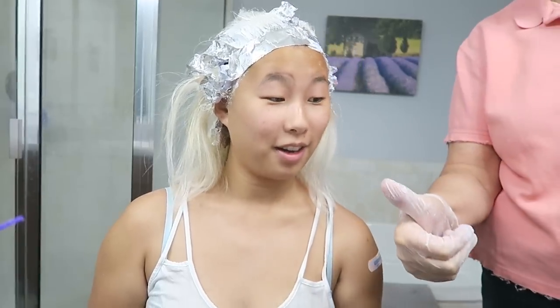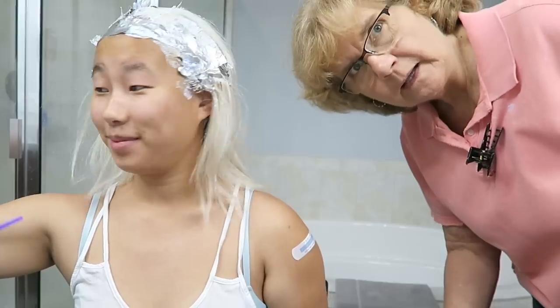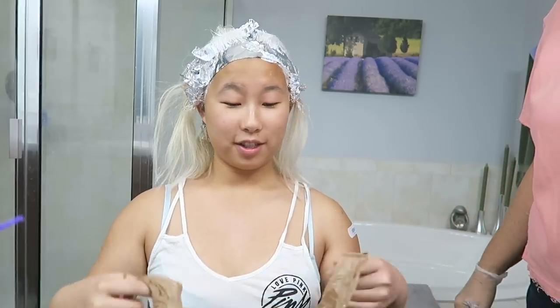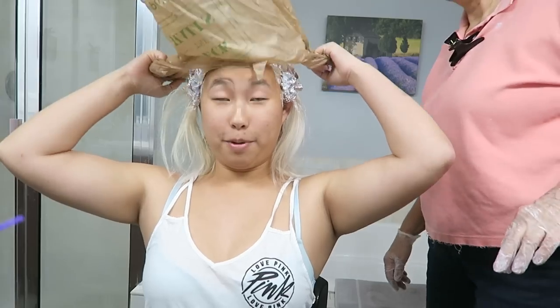Okay guys, so this is what it looks like — mother did a great job again. So we are going to bag me up. You're going to need assistance putting the clip in. You don't put the rest of your hair in there, you just kind of do this. So I'm all bagged up and I'm just going to wait for 40 minutes — I should start my timer.